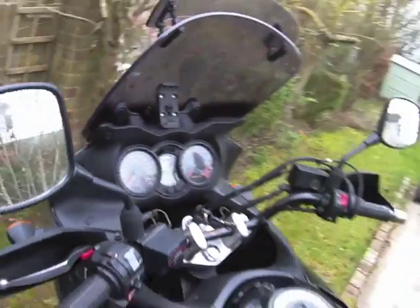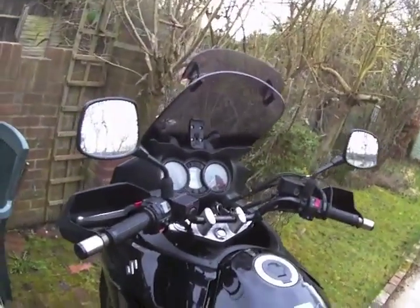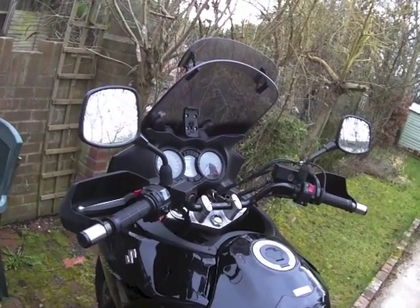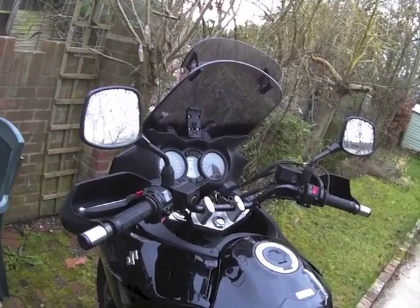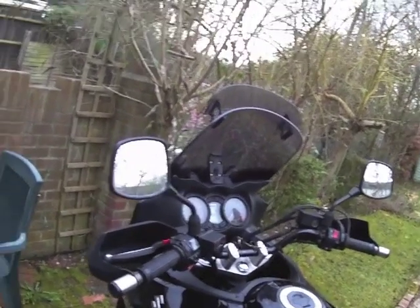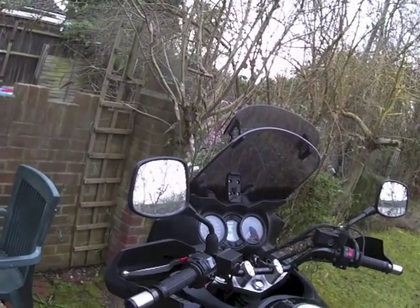There it is. That's the F1 error. And actually just listening to the bike, it doesn't sound right. What that is is the secondary throttle valve actuator sticking. I'm going to take it apart and show you again when I've uncovered that.